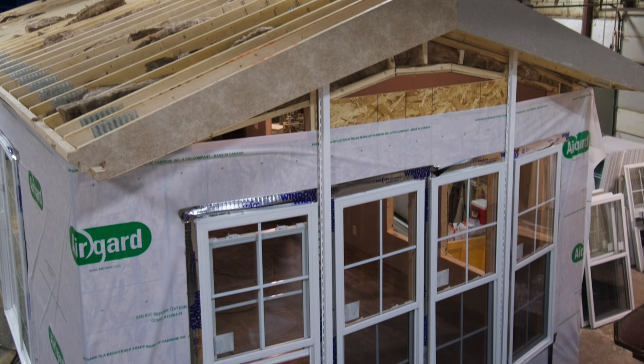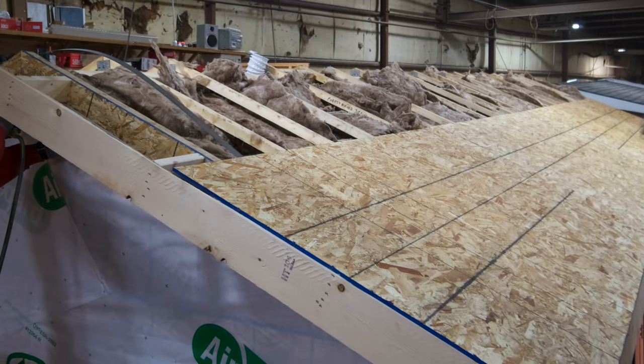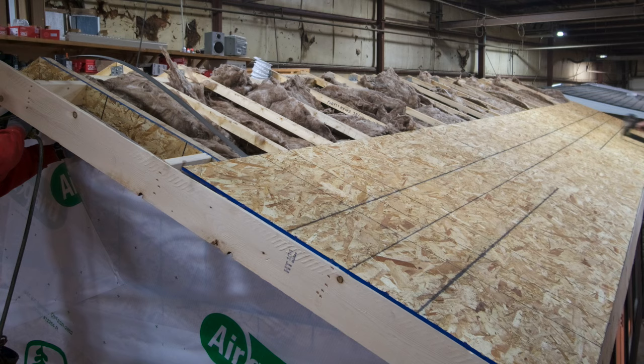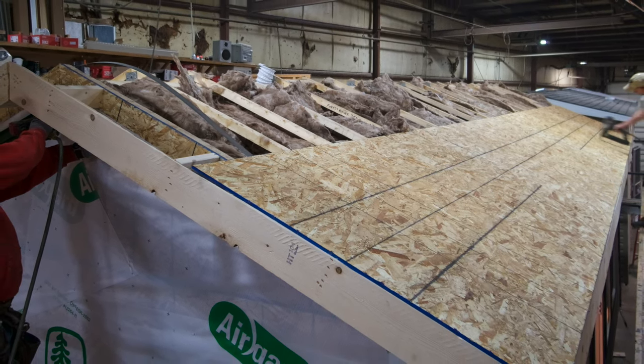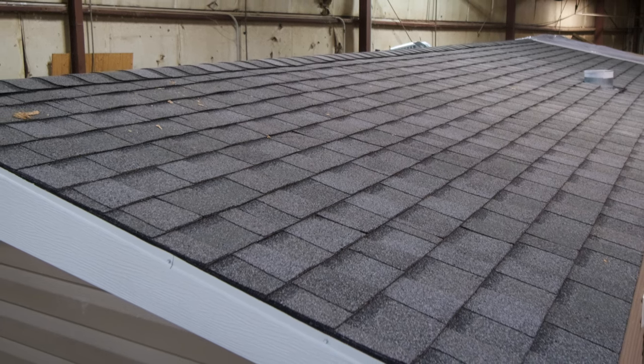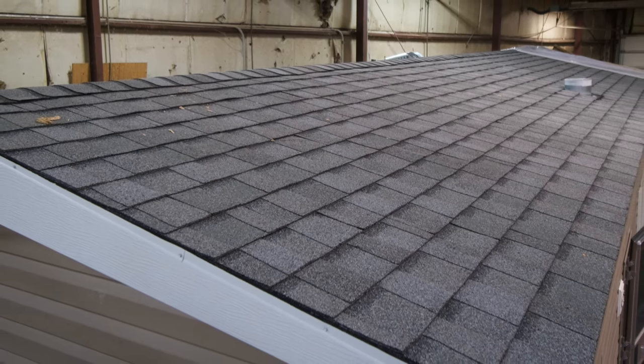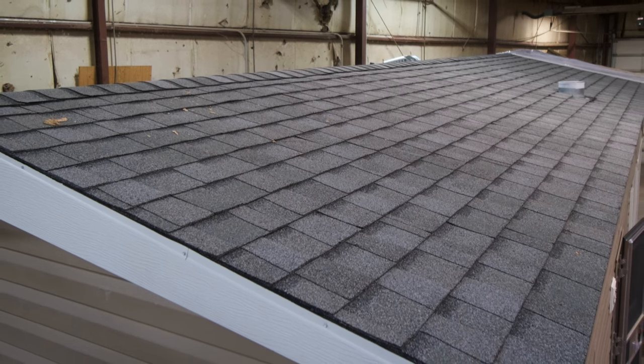In addition to the OSB, Quail Ridge and Summit products are standard with house wrap to provide a weather-resistant barrier preventing rain from getting into the wall assembly while allowing water vapor to pass to the exterior. Our roof system is assembled on a custom jig to assure a uniform roof line. The engineered rafters are spaced 16 inches on center. Both the Quail Ridge and Summit lines come standard with a 30-year limited warranty architectural shingles. We also offer a standing seam metal roof option in a variety of colors, giving you the flexibility to achieve exactly the look you desire. That's just a quick look at some of the construction advantages that help to make Forest River Park Models among the best quality built park models in the market.